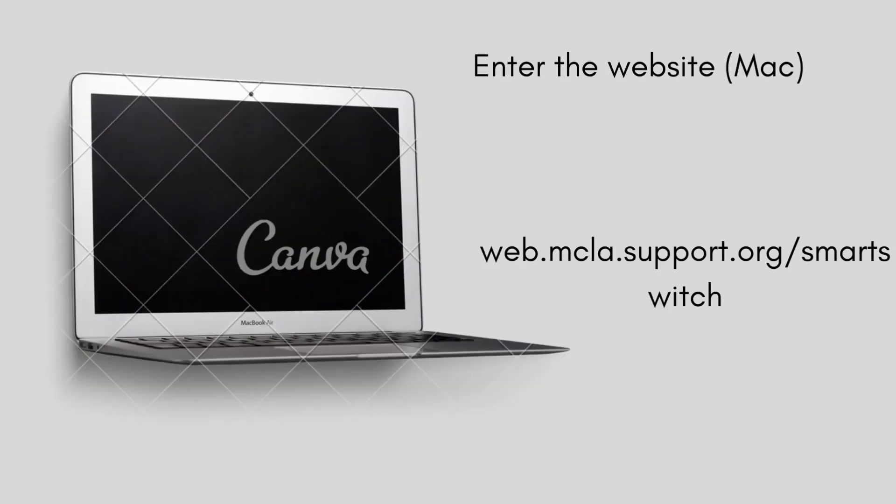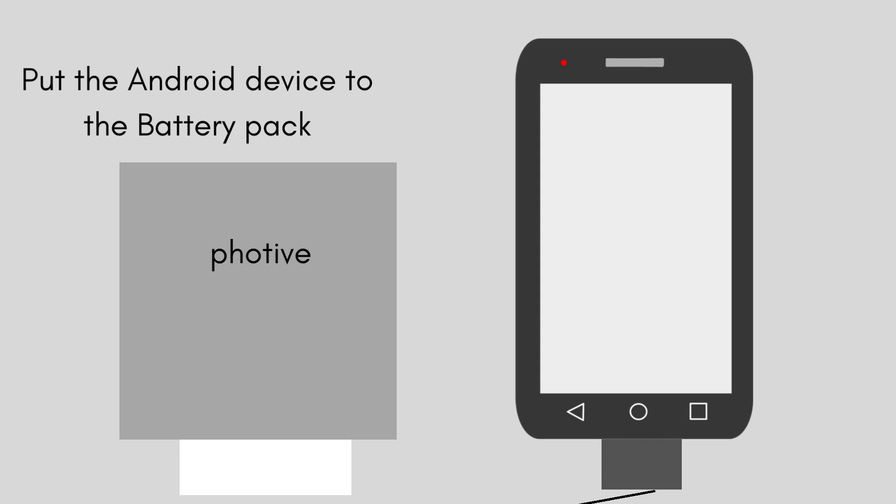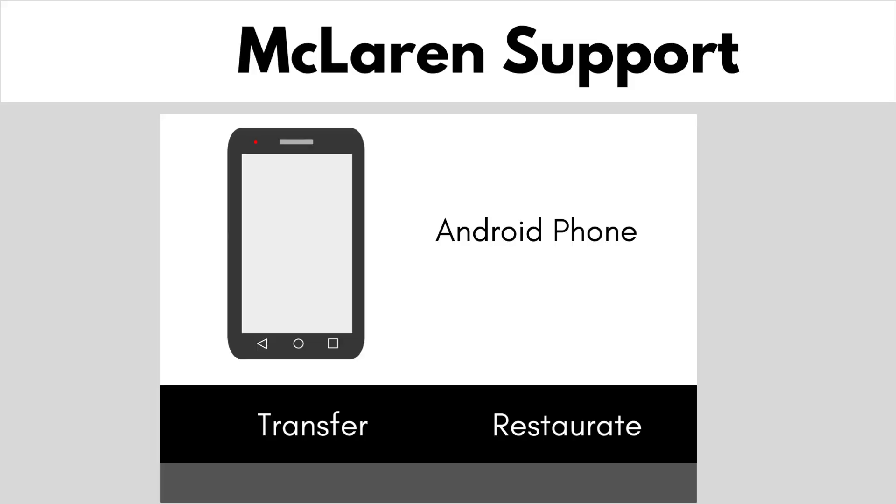First, enter the website. Second, put the Android device to the power battery pack. Then transfer.